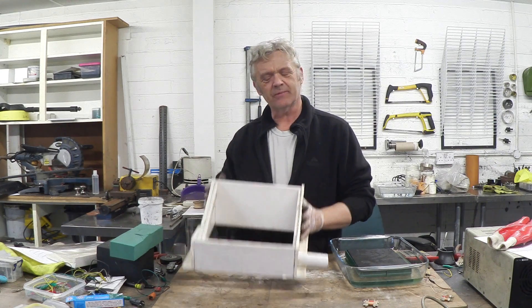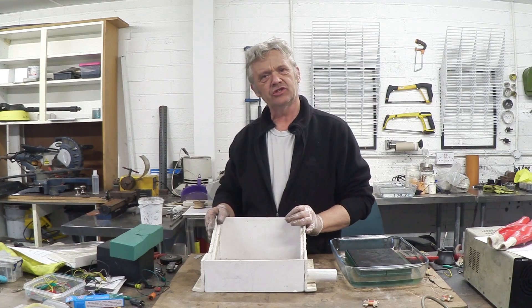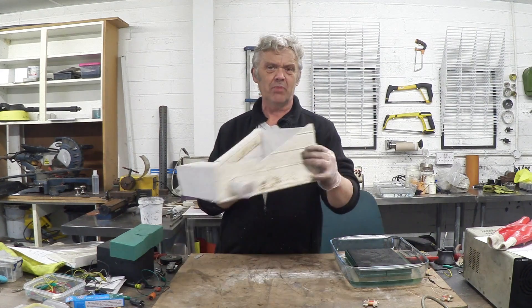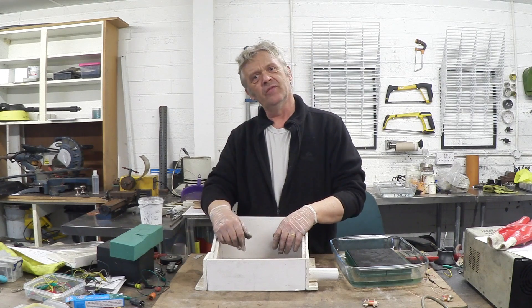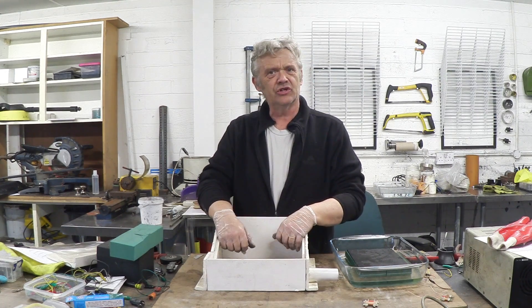Anyway, the next time you see this it will be finished. I wanted to show it at this stage so you've got an idea of how it's made — it's obviously really simple. It's just a box with an angle on it that can take the Fresnel lens, and then there's a bit with a shade and a bit of open pipe in it. That's going to be a little more obscure when it's together, so I wanted to show you that now.